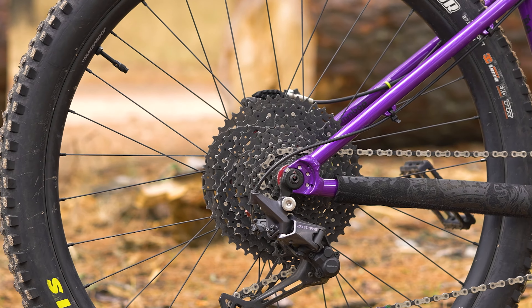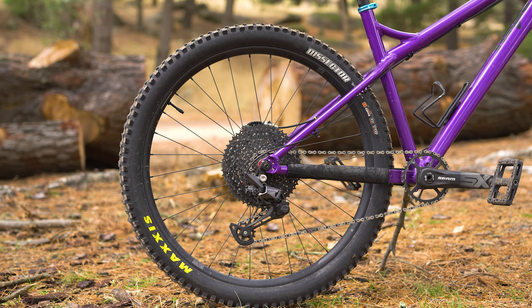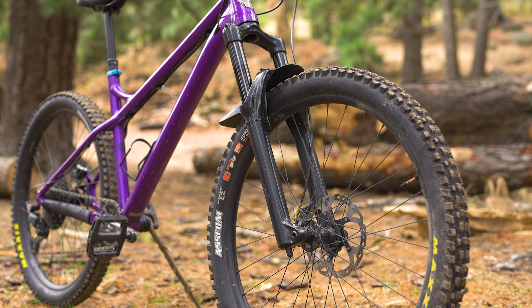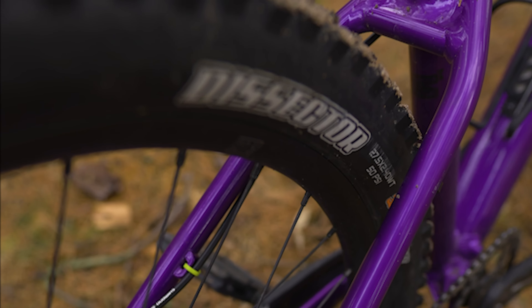The rear is a 12 by 148 millimeter through axle, making aftermarket wheel choice an easy process. The frame is designed around 27 and a half wheels, with tire clearance stating 2.6, but I've seen some 2.8s in there on other riders' builds.